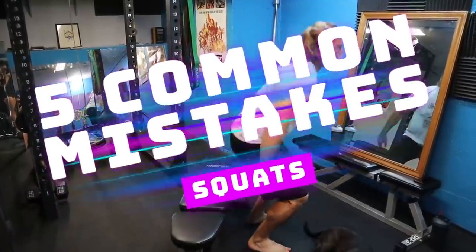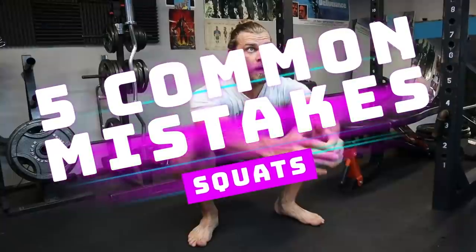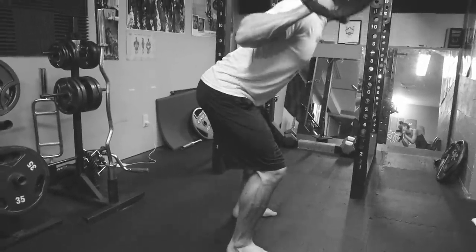Hey dudes and girls, we're here with the five common mistakes you can make when performing the squat. The squat should be a very natural and functional movement, and if you want to do it right you want to make sure you avoid these mistakes we're going to be going over in this video. Some you might recognize, some you might not, but it's always a good reminder to go over what not to do in this type of movement. So without further ado, let's get started.